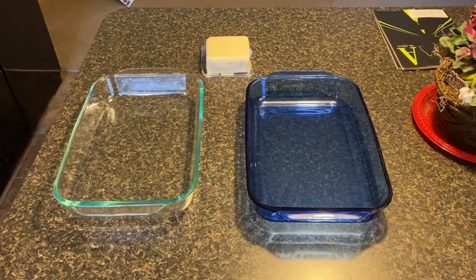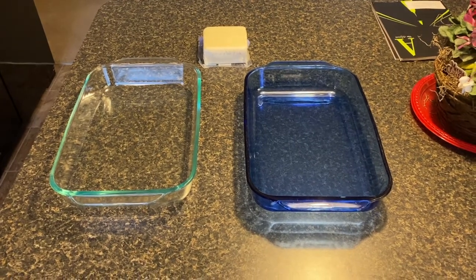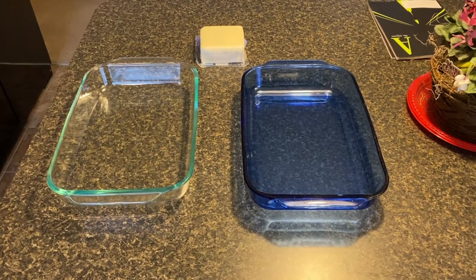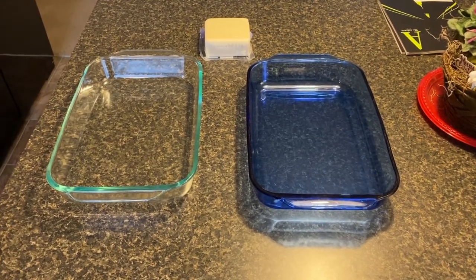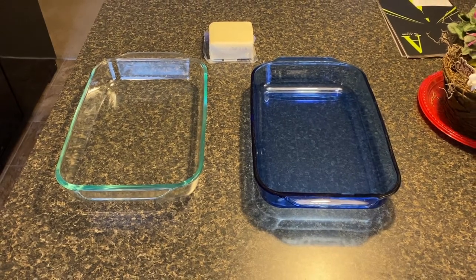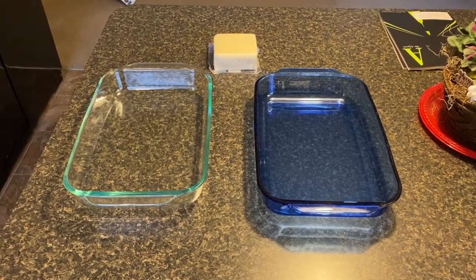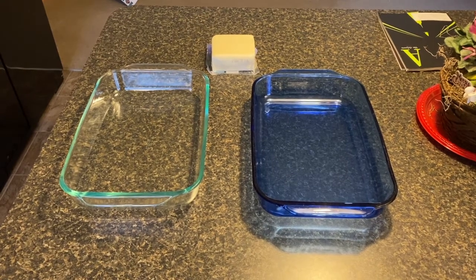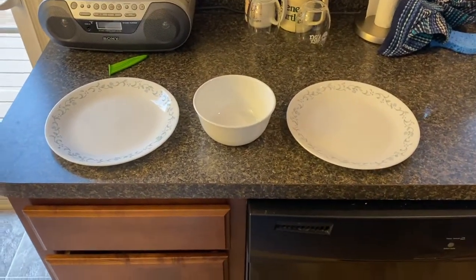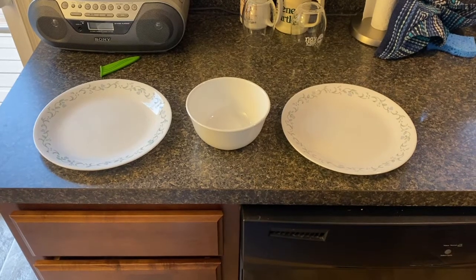These are the two Pyrex pans that I usually cook my eggplant in. There's a big chunk of one-pound skim mozzarella that I put out earlier to start softening so it's easier to cut. What I'm going to do with these two pans is pour a little olive oil into the bottom of each and spread it around with a spatula. Once I'm finished breading the eggplant, I'll lay them right in. Over here I've set up my station — the left plate is going to be flour and the bowl in the middle is for dipping.